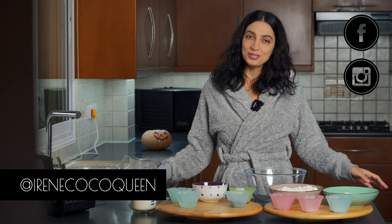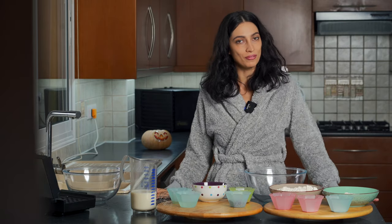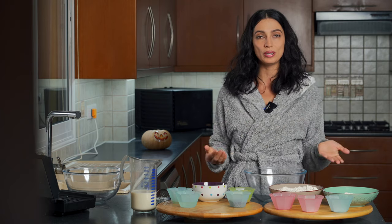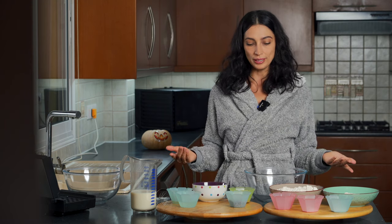Hey Starseeds! Welcome back. Today we're going to be making vegan waffles. These waffles are very tasty. I've tried many vegan waffles in my lifetime and I haven't really been happy with them — they kind of taste like plastic. A lot of recipes use white flour, but today I'm going to give you a recipe with brown rice flour and oat flour. So let's get to it.